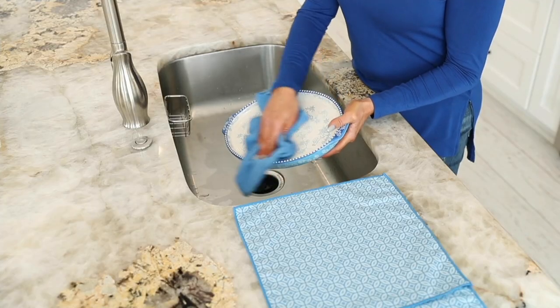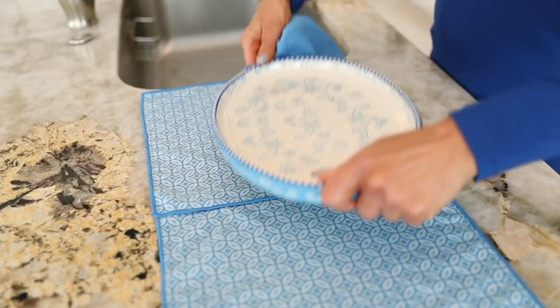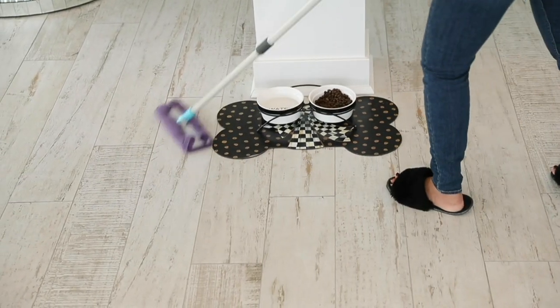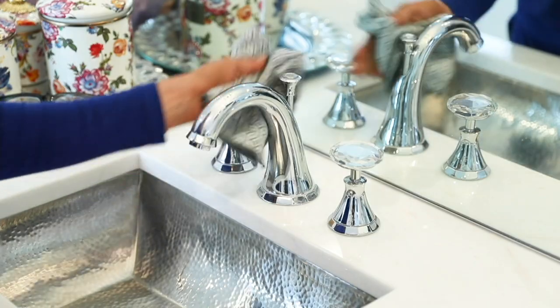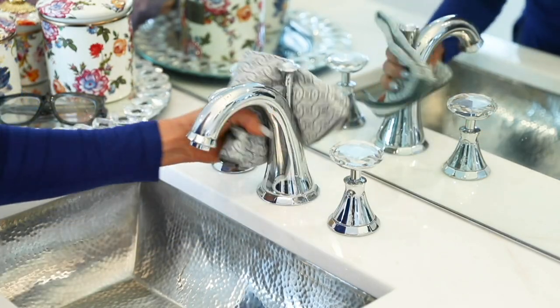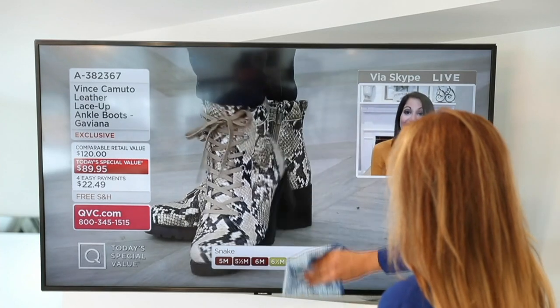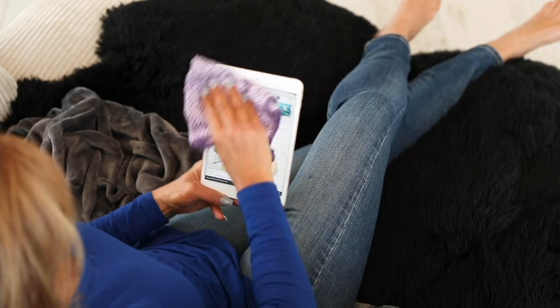Campanelli comes to our rescue with a set of two 10-piece gift box microfiber cleaning claws. So you're getting 20 of these microfiber cleaning claws and two gift boxes — 10 fit in each gift box. Great gift ideas. $16.98, five easy payments.